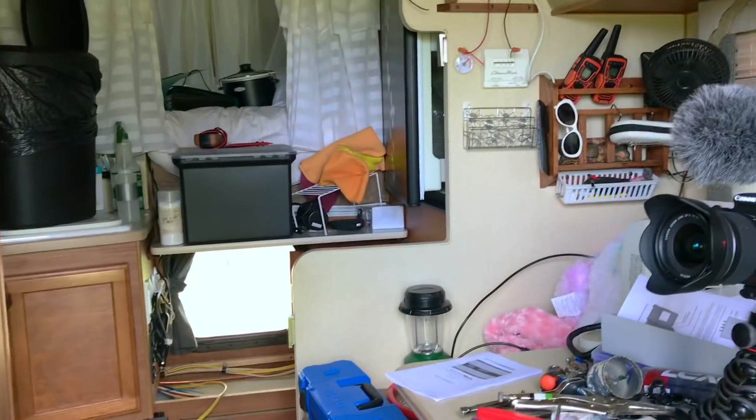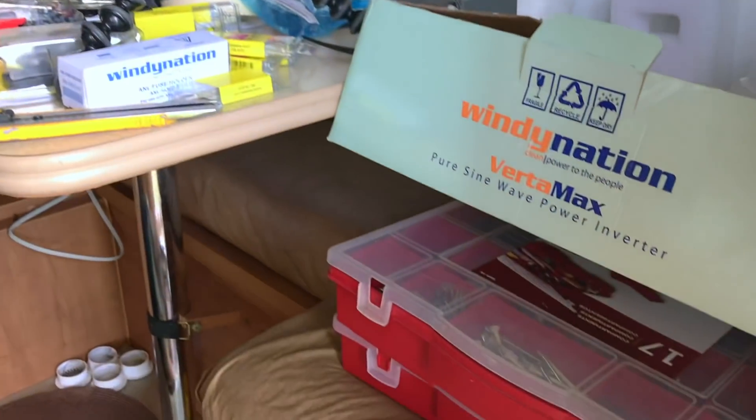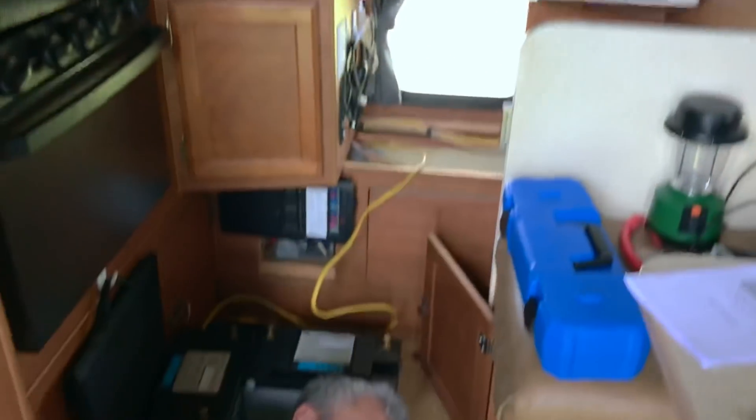This is what my RV looks like. Oh my gosh. It's a mess. It's beautiful. No, Luis.